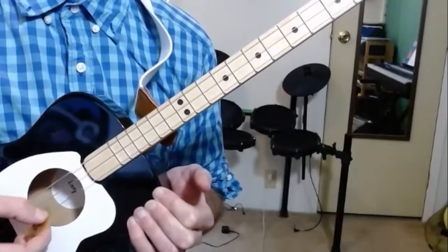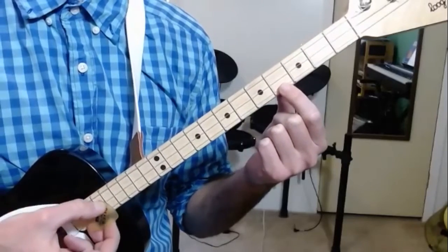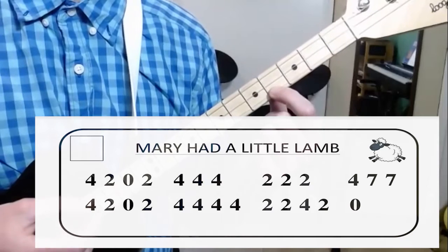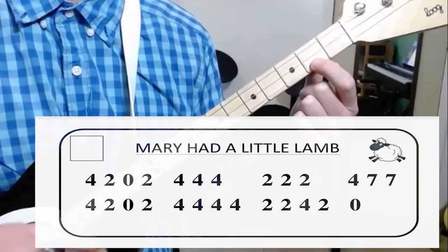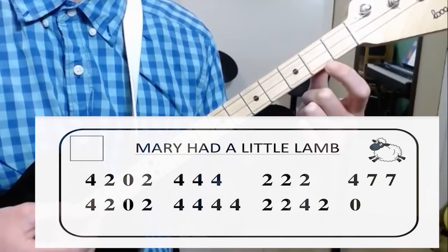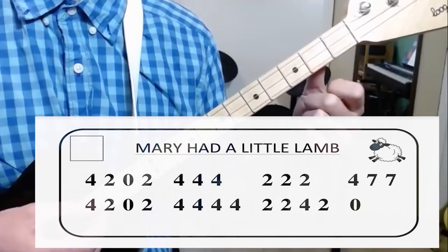And if you hit too many, or not enough, don't worry, it's okay. So let's try to do Mary Had a Little Lamb, but now we're gonna play two strings instead of one. Here we go. Mary had a little lamb, little lamb, little lamb. Mary had a little lamb whose fleece was white as snow.